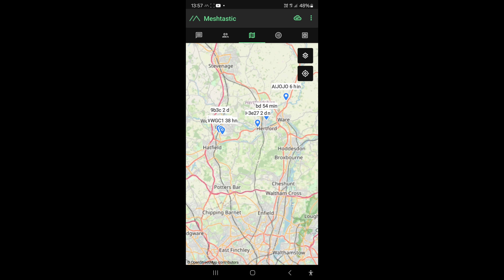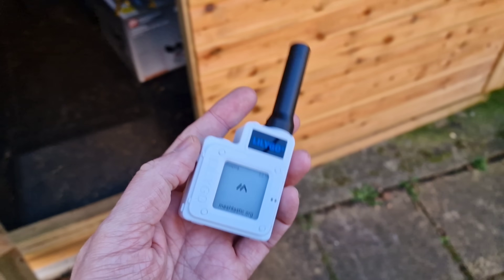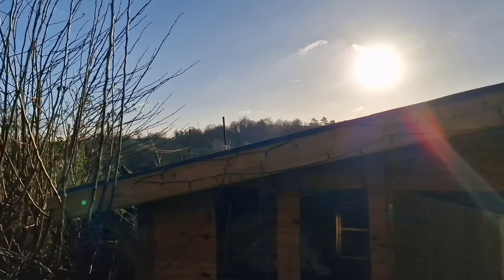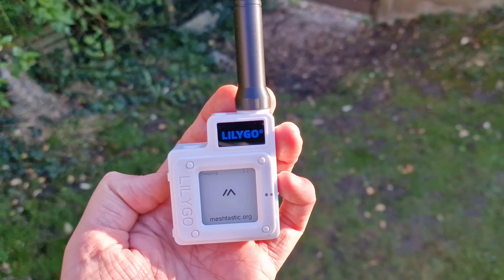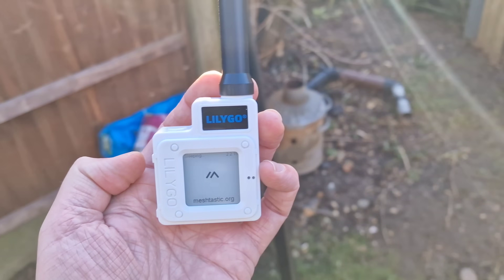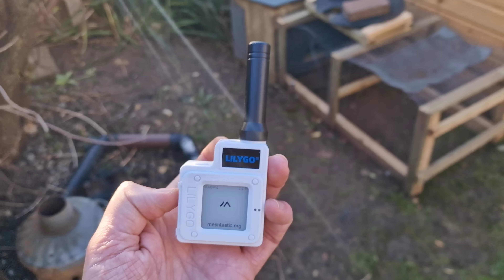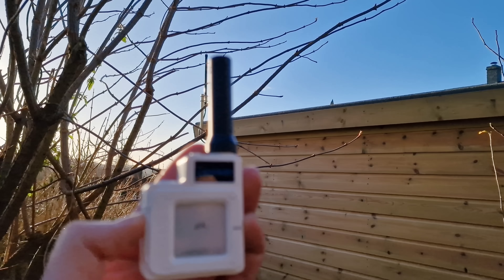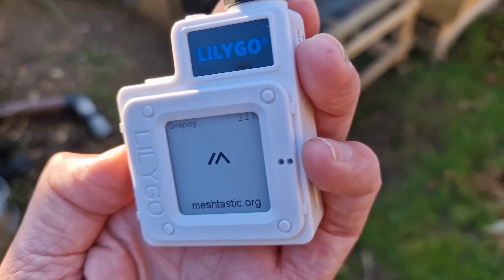I've just had to turn the T-Echo off because it was actually bridging the gap - I was literally getting signals going straight from the T-Echo and not via the shed antenna, which is kind of mad. I just think the T-Echo has such a good receiver. It's the same LoRa chipset but it just seems to have better radio performance. It might actually have better radio performance as it stands than with that antenna up there in the same position.